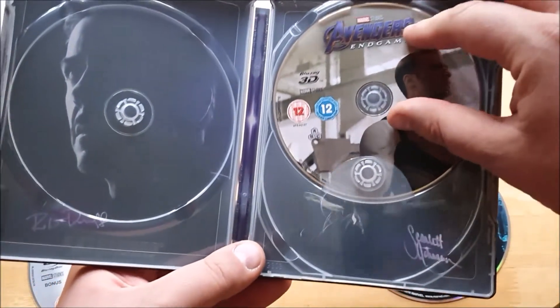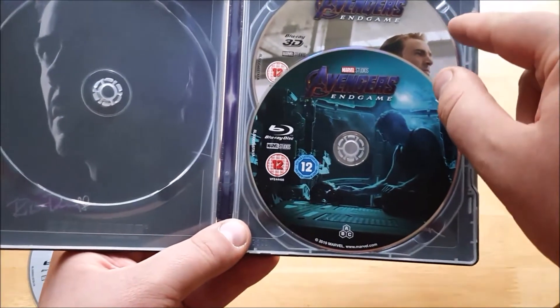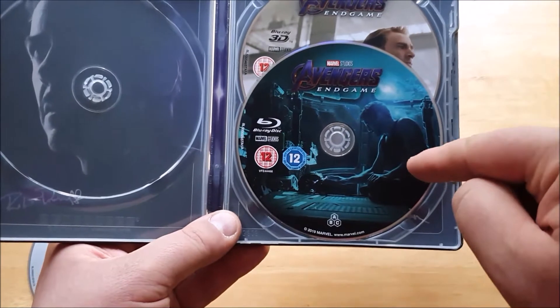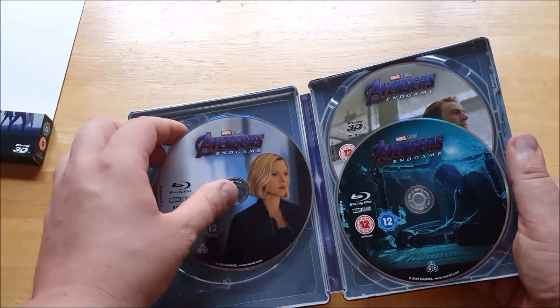I like this design — it's very nice. It seems a bit odd that some of the disc designs themselves are a bit different in color. The Captain America one for the 3D disc is quite light, the normal Blu-ray disc seems a bit on the dark side, and the bonus disc features Black Widow.